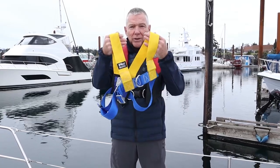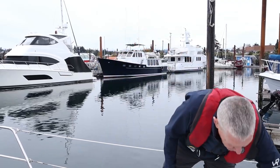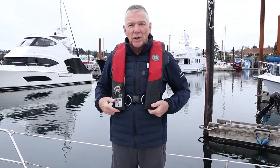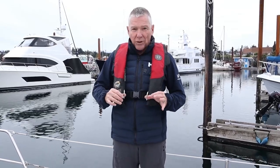Nowadays the best way to go — though this is the cheapest option — is with an integrated PFD harness combination. These are still available and if it works for your situation, that's something to think about. The integrated PFD here is a Mustang; it's a hydrostatic. I'll be doing a video later on PFDs, so I won't get into great detail at this point.